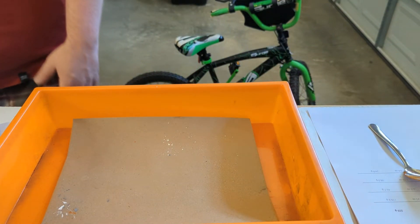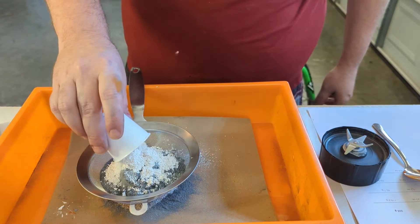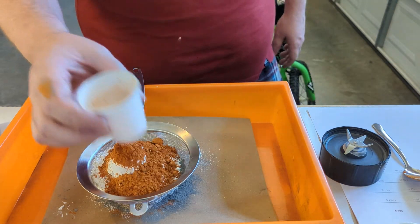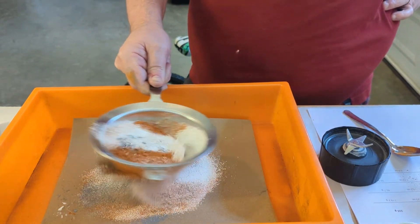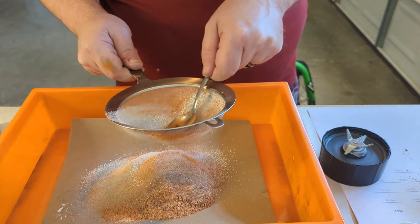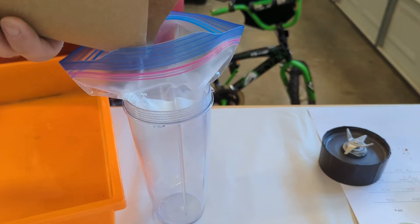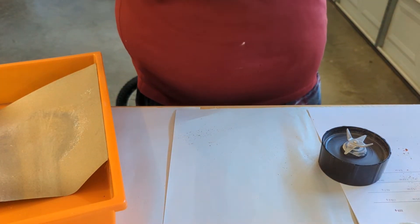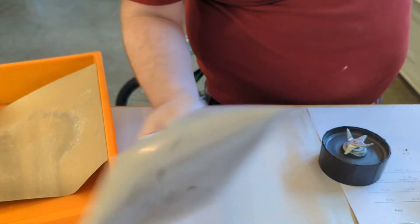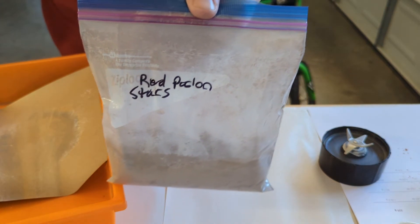Gorski suggests passing these through a mesh, so that's what we're going to do. I'm doing this to break up clumps. I prefer mixing things inside a baggie — feels like it contains the mess more efficiently. Okay, that's been screened. These instructions say you just need to shake it together, so we'll get it all really nicely incorporated. Looks like a nice free-flowing powder — red parlon stars. Check out my bad handwriting.